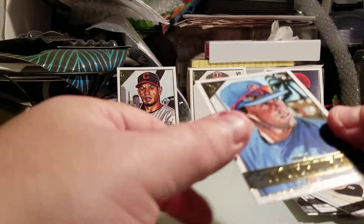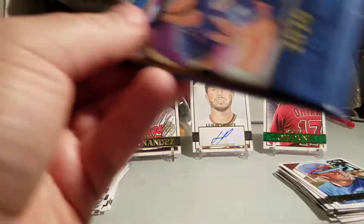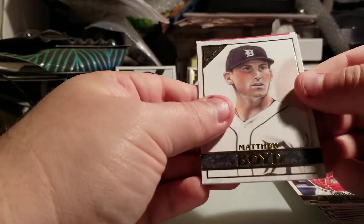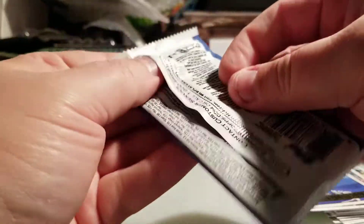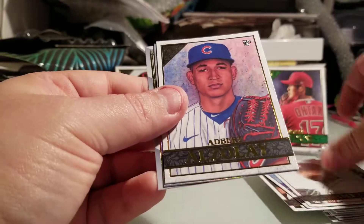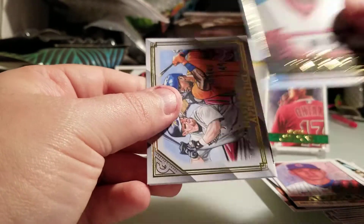Nice Ohtani parallel followed by a Nico Hoerner rookie. I think I'm doing pretty well — two parallels, one auto, should be one more auto left. Hopefully we can end on a real high note. Akian rookie, Matthew Boyd, Zach Collins rookie, Justin Verlander, and a Yamaguchi rookie. I'm really happy so far with what I've gotten, especially that Luis Robert box topper — that's just sick. Brian Abreu rookie, Albert Abreu rookie.